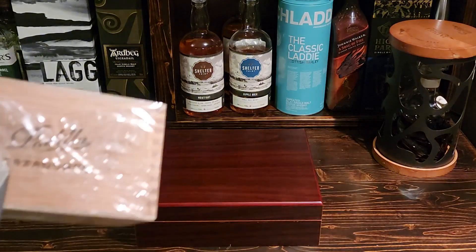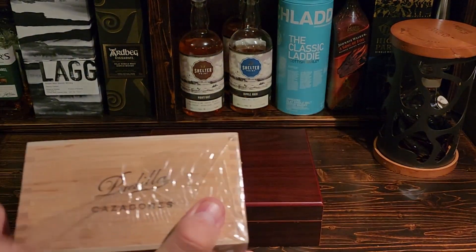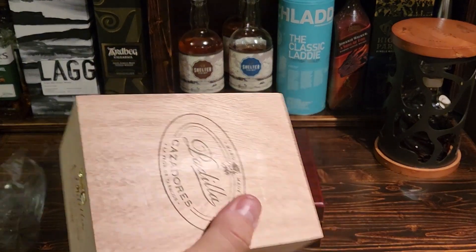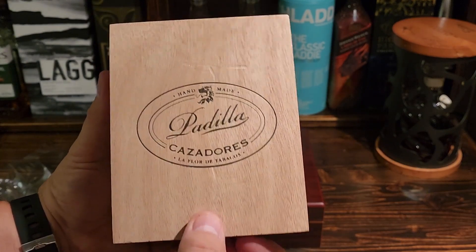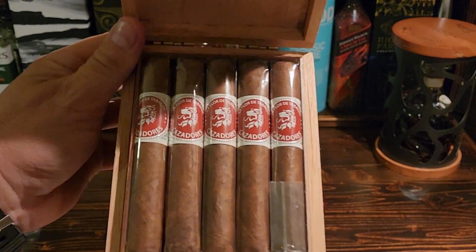Let's just open this up on camera without cutting myself too badly. Flip up the little latch and let's see what these guys look like inside. Look at that — beautiful, beautiful cigars.